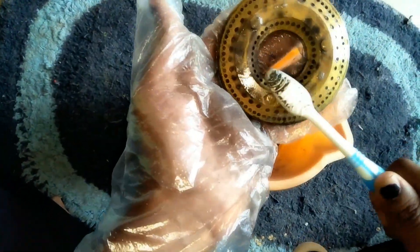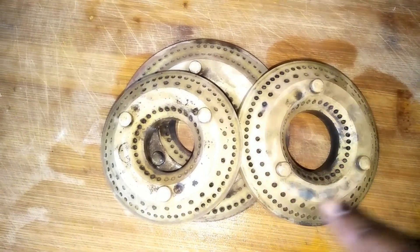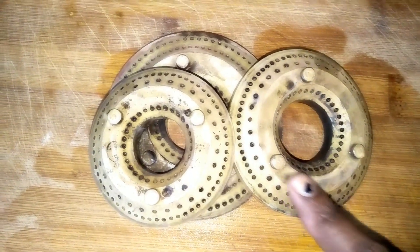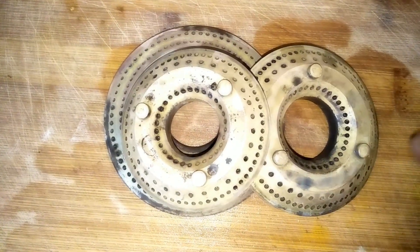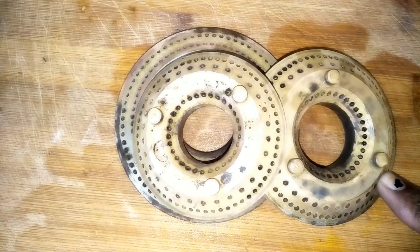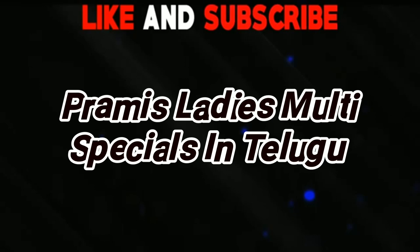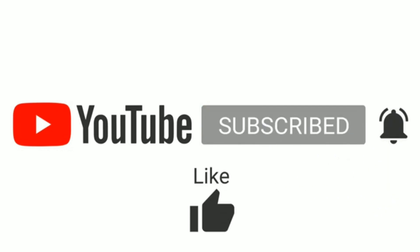Please like this video and subscribe to my channel for more useful videos. So keep watching my channel.